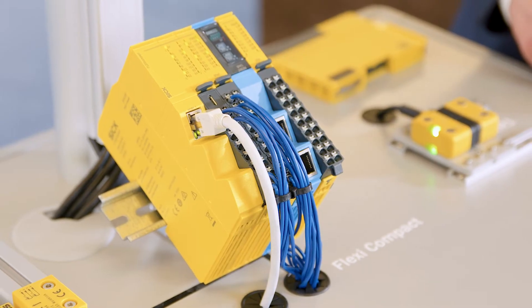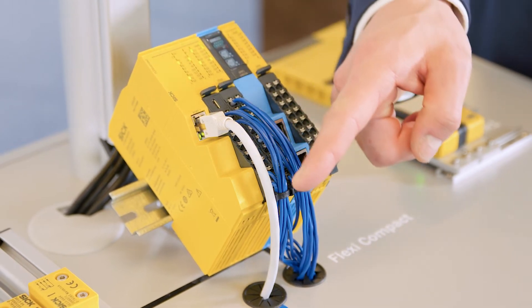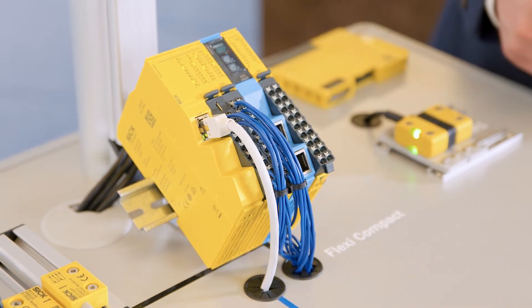Furthermore, the Modbus interface integrated into the CPU-C2 offers the advantage of being able to simply and cost-effectively integrate an HMI and can be used for fast troubleshooting.